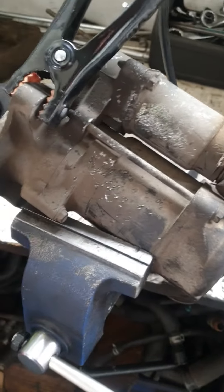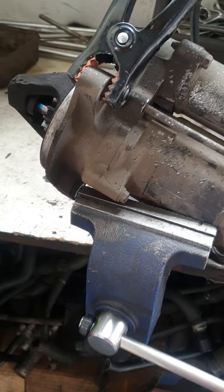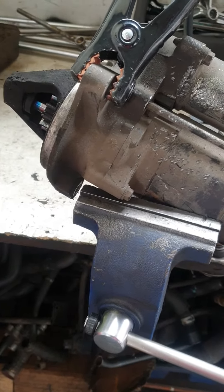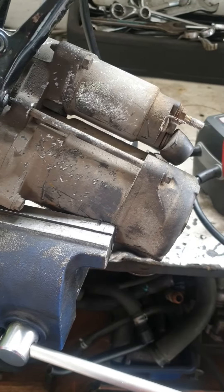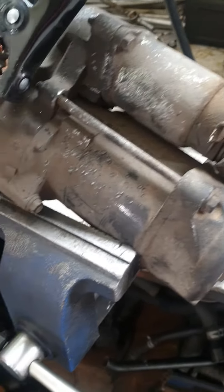Okay guys, the starter motor is not working today. I'm going to show you how to check the starter motor — it's a truck starter motor, a Nissan UD. It was not starting, it makes a click-click noise but not starting.